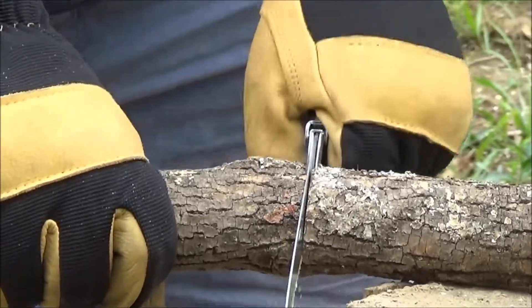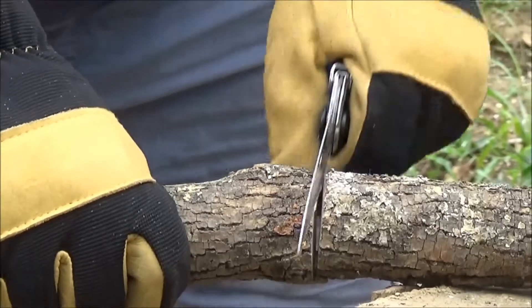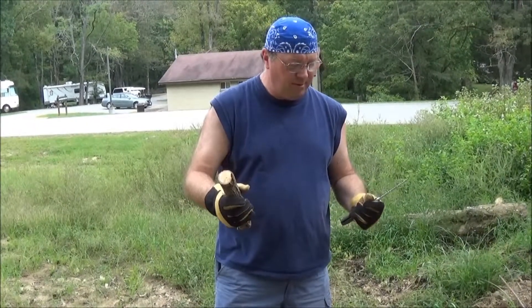Now this is probably about a two-inch piece of wood. As you can see, I cut through it like a hot knife through butter. I think that did pretty good.